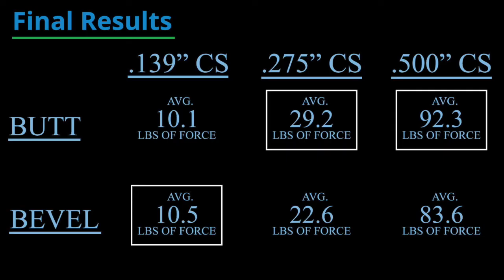And there you have it. Given the cross sections and the nitrile material used, we have demonstrated that there is no significant increase in tensile strength with bevel-cut joints. In fact, the butt-cut joints performed better in this experiment. Thanks for watching.